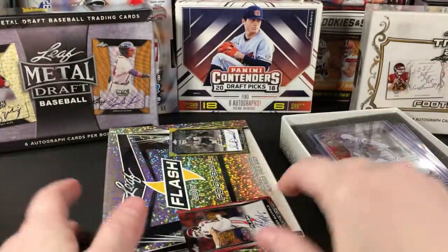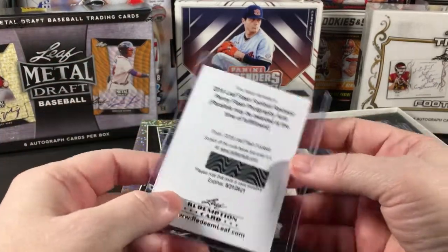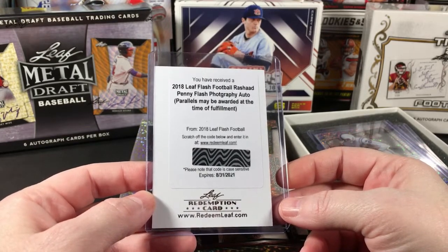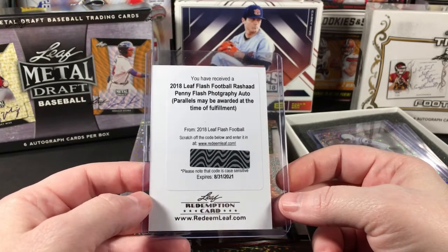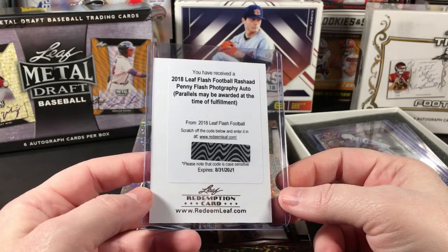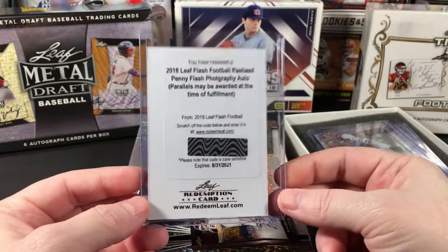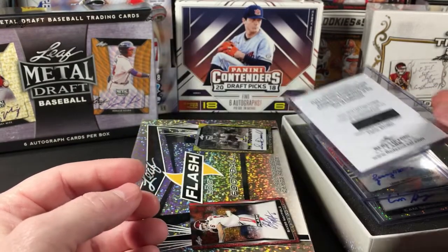Card number five, the last one, is a Rashad Penny Flash Photography auto — looks like a redemption. I'm going to check and see if it's numbered. I have no idea how fast or slow Leaf is at fulfilling their redemptions, so if you know, please comment below — I now have three redemptions on hand that I need to submit.